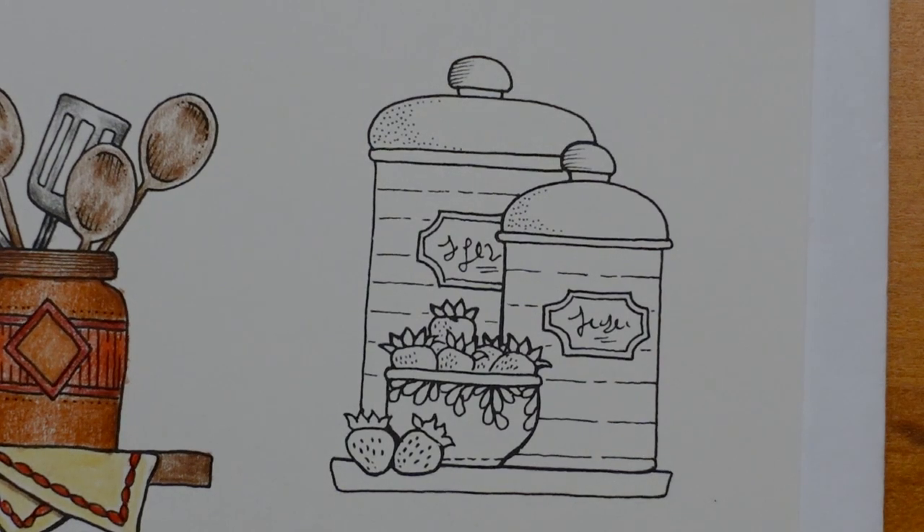Hi everyone, welcome to the next picture from our kitchen item series. I've just been eating some chocolate and it's still in my mouth. I'm very naughty.